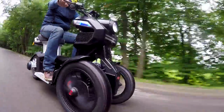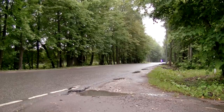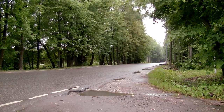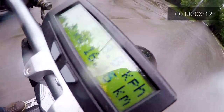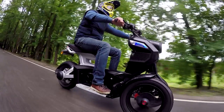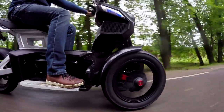The front wheels have a travel of 180 mm relative to one another, so theoretically it is able to overcome obstacles of such height. Now let's find out the maximum speed of the scooter. As you can see, the scooter hits 70 km/h in just 6 seconds. It was rather dangerous to go faster there, but I suppose it is able to do 0 to 100 in less than 10 seconds. I think that is a good result for an electric scooter.